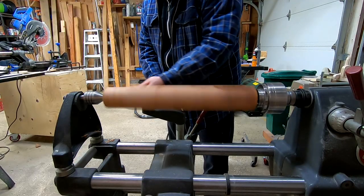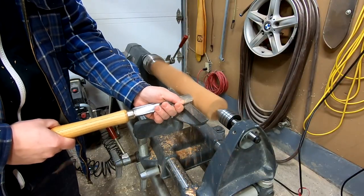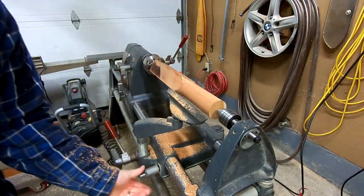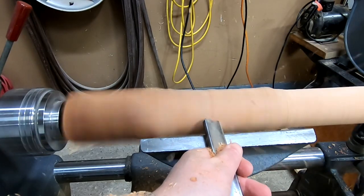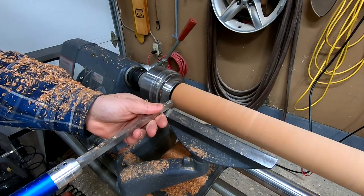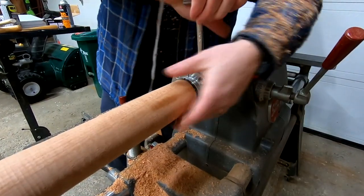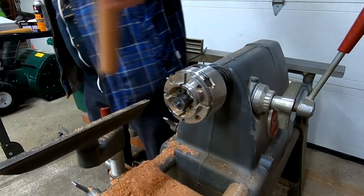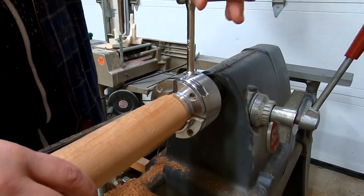I am using a gouge to roughly turn the blank round. With this size of blank, I'm able to make two rattles without having to remount the wood. After it's roughly round, I use my carbide rougher to put a small dovetail in the end. This will allow me to mount it in the four-jaw chuck directly. I do this because the chuck holds the blank much more securely than the drive spur, and it will allow me to reach the end in the final sanding stage.